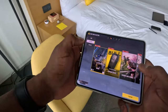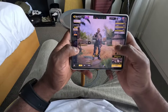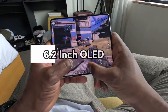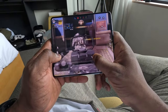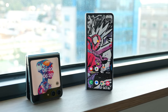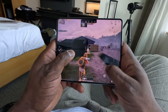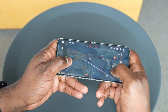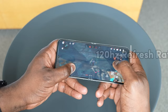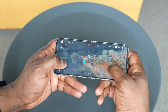While the Z Fold 5 is folded, you'll be interacting with the cover screen, which is virtually identical to the Z Fold 4's external panel. It's a 6.2-inch display with a 120Hz refresh rate and a 23:9 aspect ratio — a bit taller and narrower than we would have liked. The inner display is also basically the same as before: a 7.6-inch foldable OLED panel with a 120Hz refresh rate and a 5:6 aspect ratio.